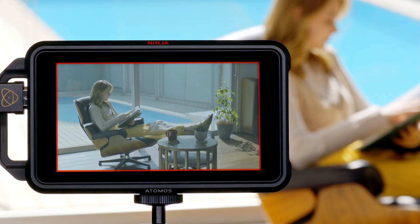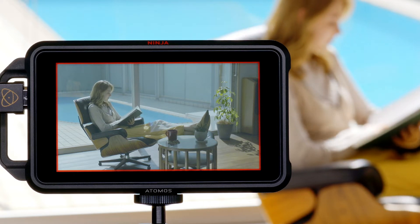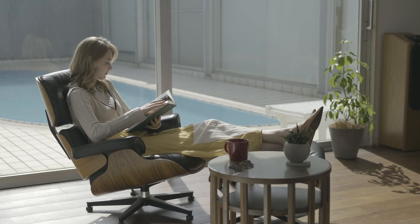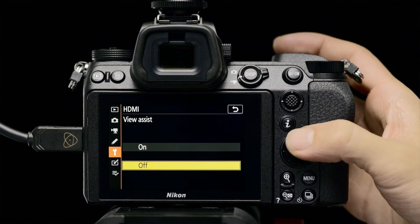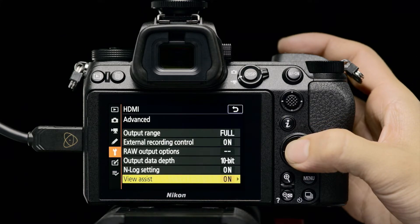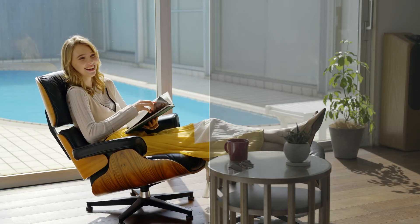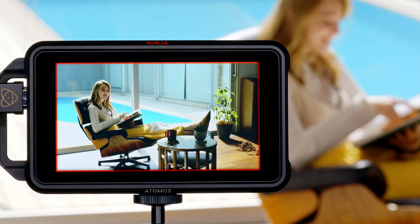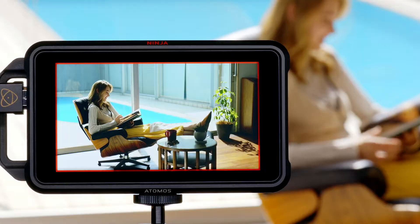When recording using N-Log, a low-chroma, low-contrast image that reflects log curve characteristics will be displayed. Use the View Assist function built into Z-series cameras to temporarily apply tone compensation to the video displayed in the camera monitor and easily preview footage. Video recorded using N-Log can also be previewed by applying an N-Log LUT loaded onto the Ninja V.